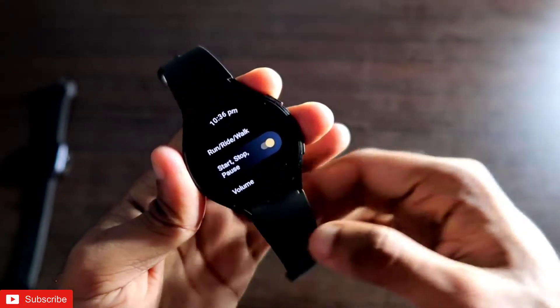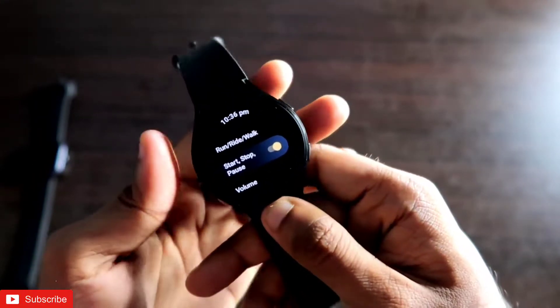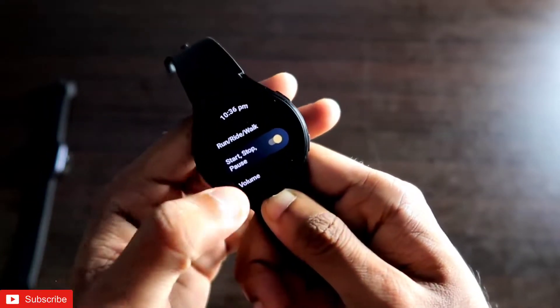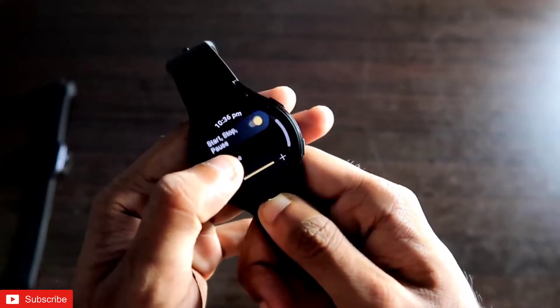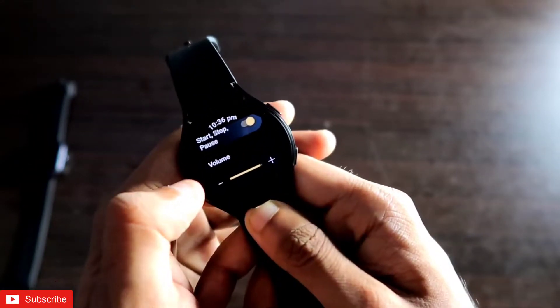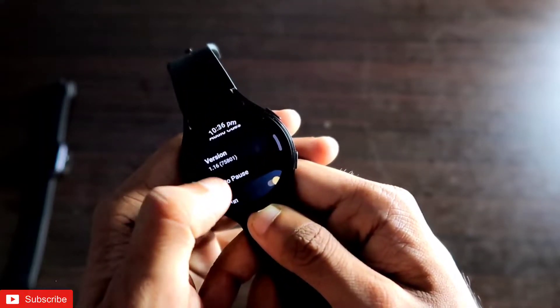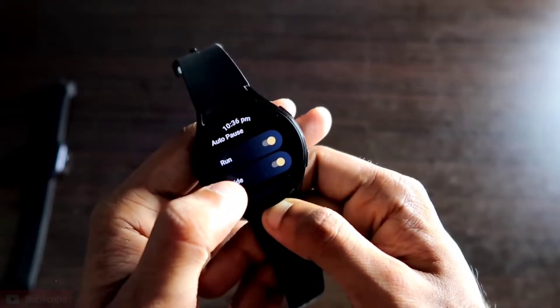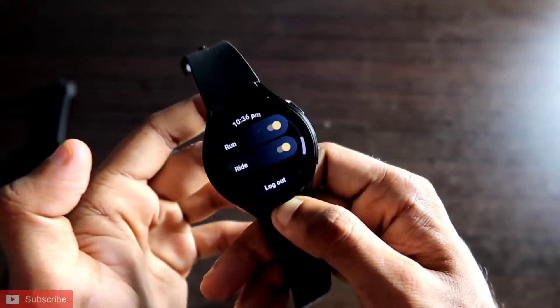You can also configure workouts and how they perform. In settings, you can change units and find audio cues — audio instructions you'll receive from the watch when starting, stopping, or pausing a workout. You can increase or decrease the audio cue volume. There is also an auto-pause feature, though it's only available for the run and ride workout modes.